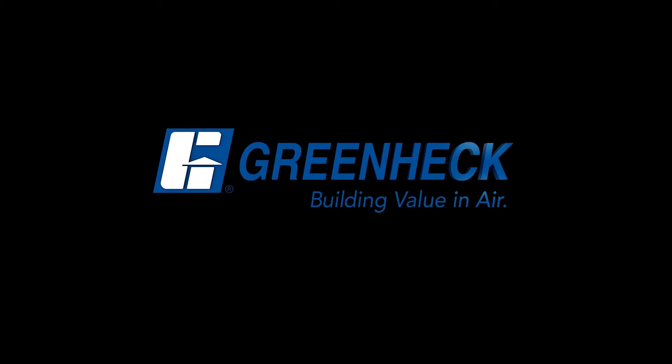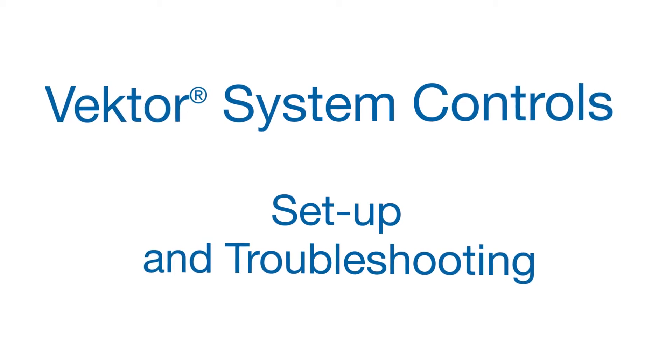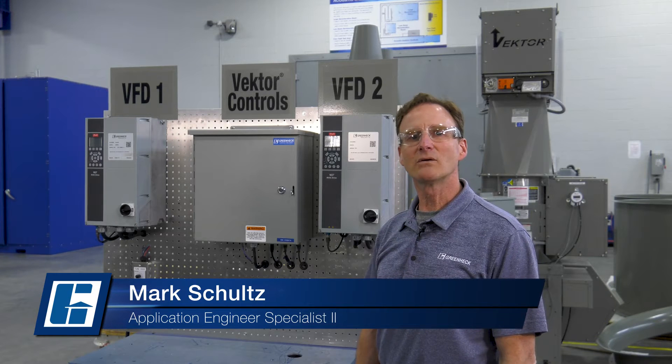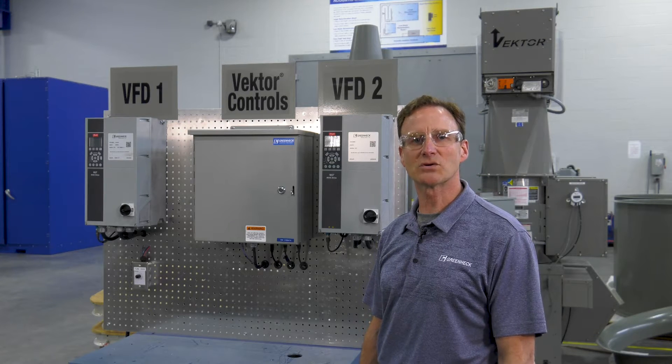GreenHack — building value in air. Hi, I'm Mark Schultz, application engineer with GreenHack. Today we're going to go over startup on our vector system control. I'll show you some tips on maximizing your performance and troubleshooting.